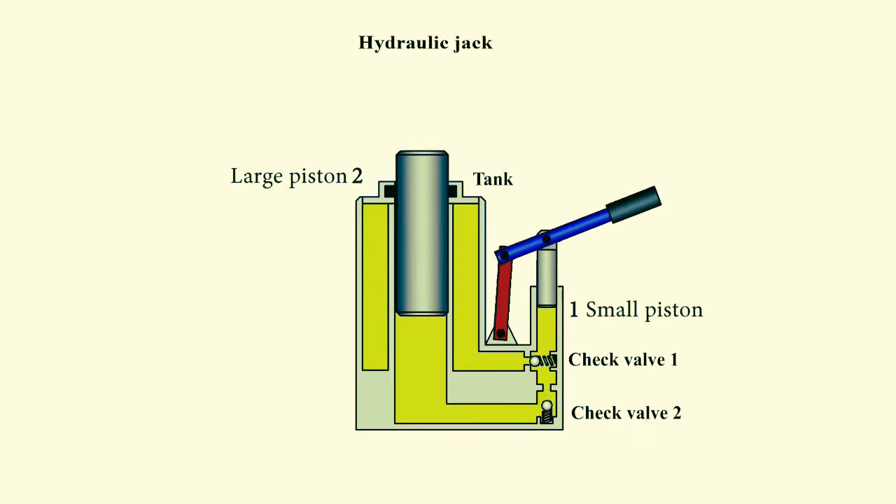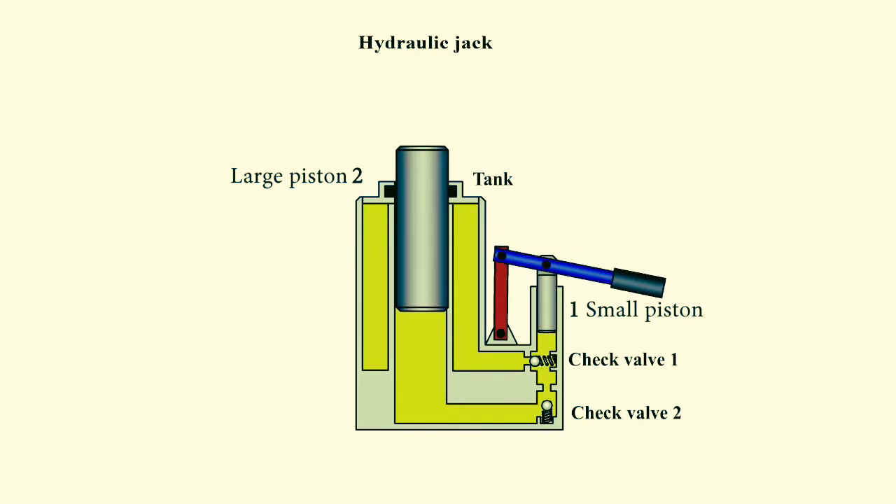When the small piston reaches the top, we will begin to put pressure on the lever again. Valve 1 will not let fluid into the tank, and valve 2 will allow fluid from under the small piston to flow into the space under the large piston, which will move up a little more.